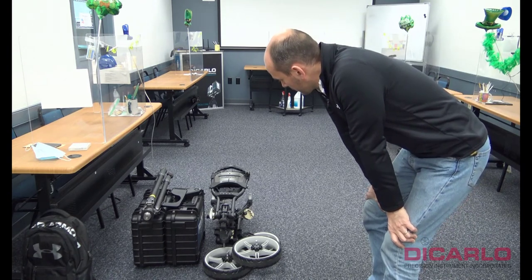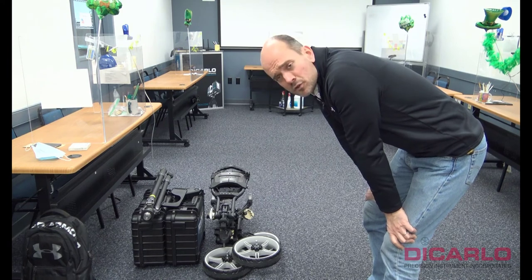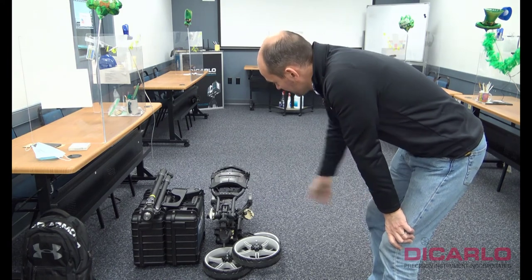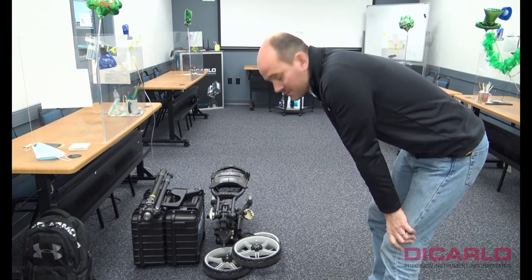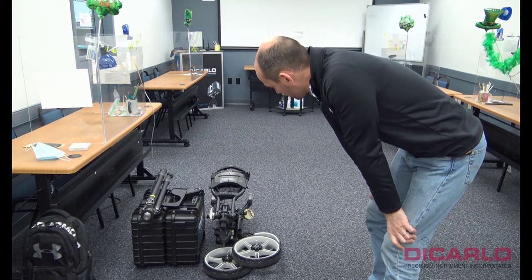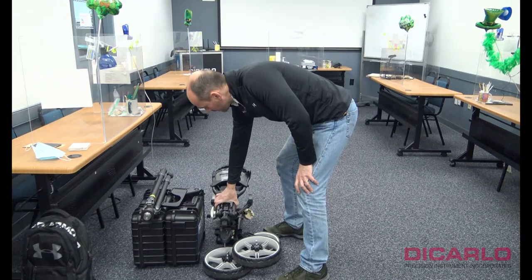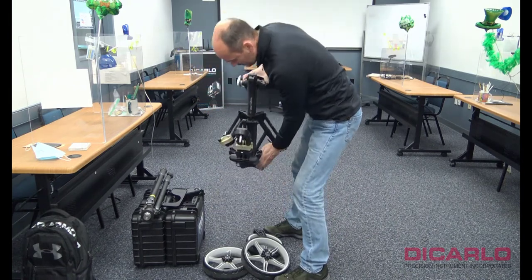We have the parts to a Swift cart system here on the floor. Typically how it ships is in these couple of pieces. I'll set it up for you and hopefully you'll find the video useful on how to set it up and how to actually run it. The cart comes in a disassembled state.